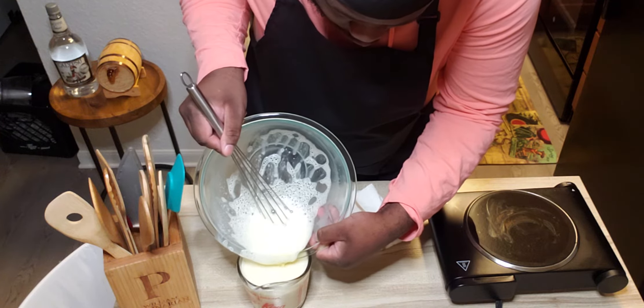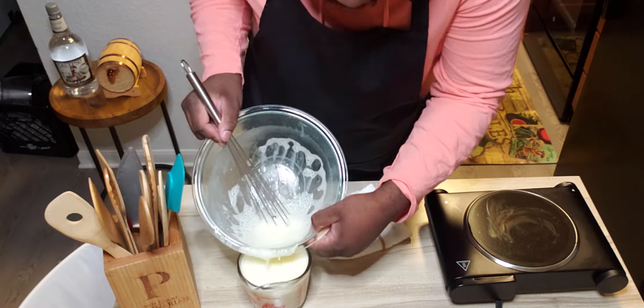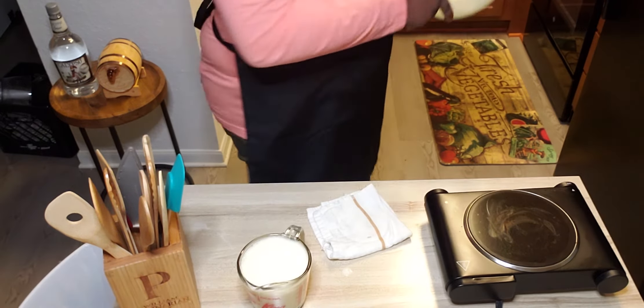If you have a strainer, you can strain it at this point — a fine mesh strainer — to remove some of those air pockets.